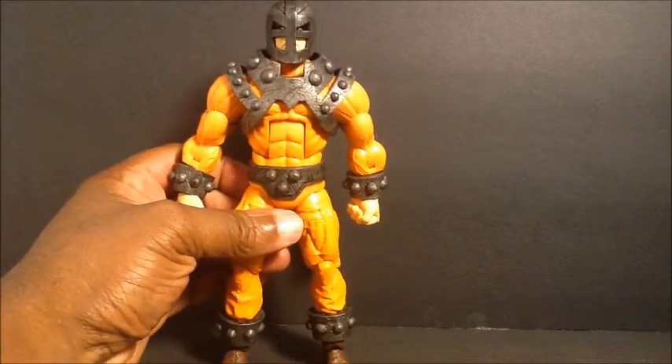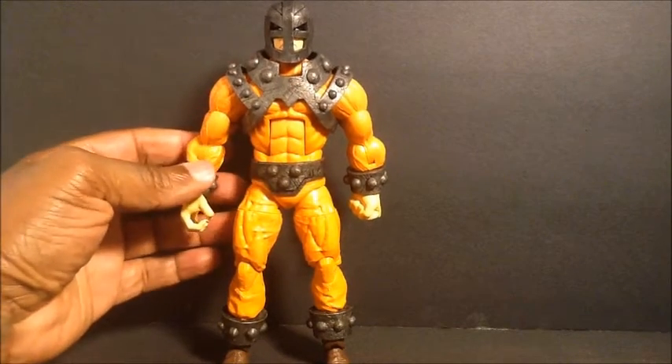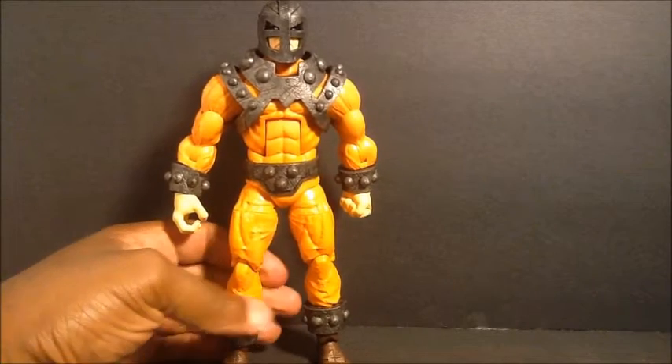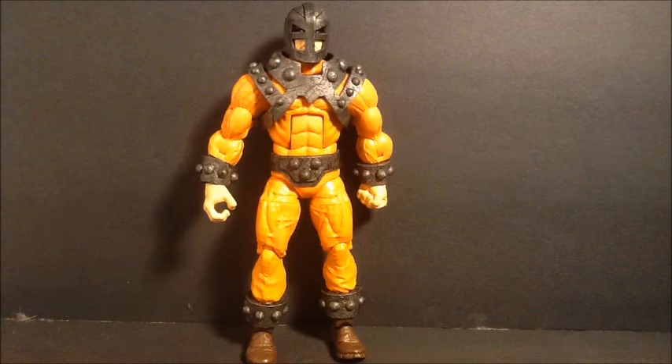This guy is pretty well done, even for Marvel Legends. They haven't been doing too good for a little bit, but with this guy he is pretty cool.